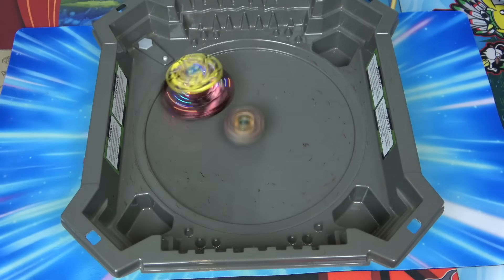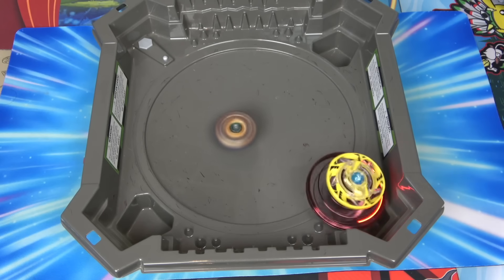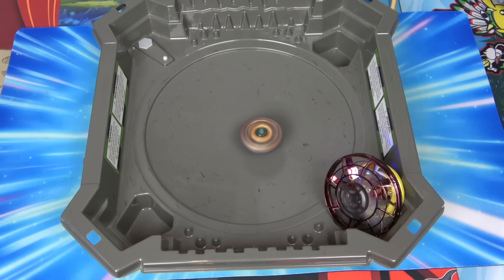Alright, let's go. I'm gonna drop first. Oh yes, let's go! Get out of the pocket, get out of the pocket. Spin finish - that was so lame.